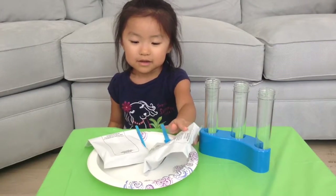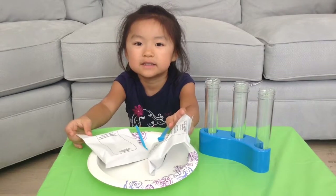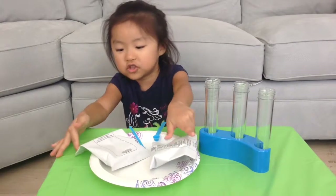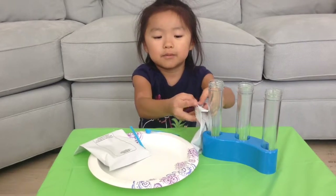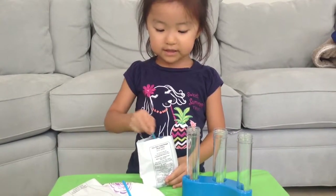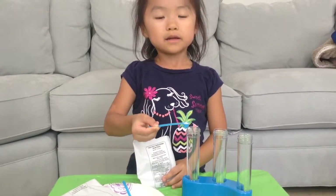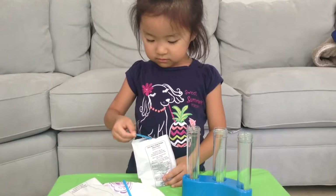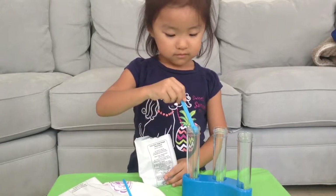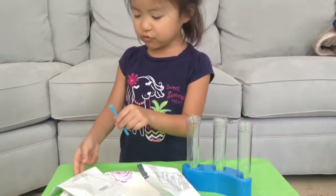We're gonna have baking soda and citric acid, two scoops of each. Let me find the citric acid — okay, open it up. We'll use a big scooper for this one, one scoop of citric acid. Oops, that's like half a scoop. And put it in here — yes, two scoops.